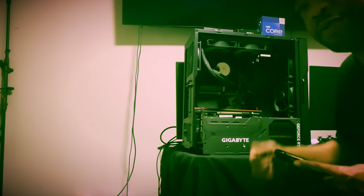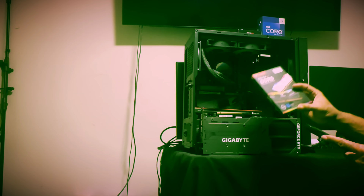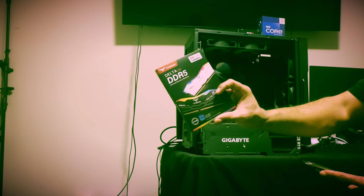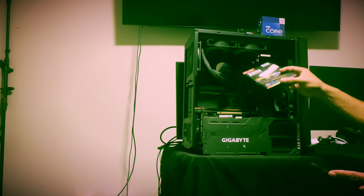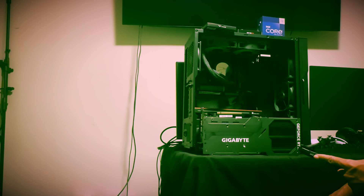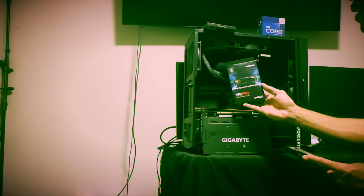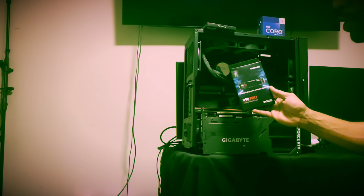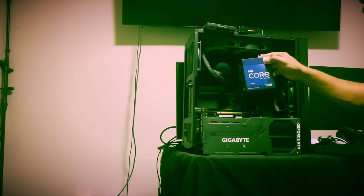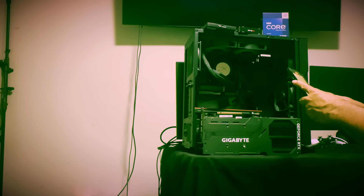I'm here again to share another video where we're upgrading my 13th gen system to 7600 MHz 32GB RAM — the fastest available for this motherboard, the Aorus Elite AX for the Z790. I'm also upgrading the main SSD that has the operating system. We're doing a refresh with this i9-13900KF.